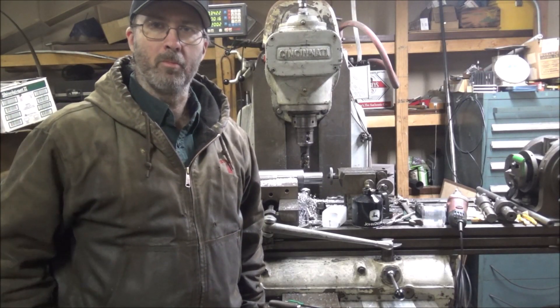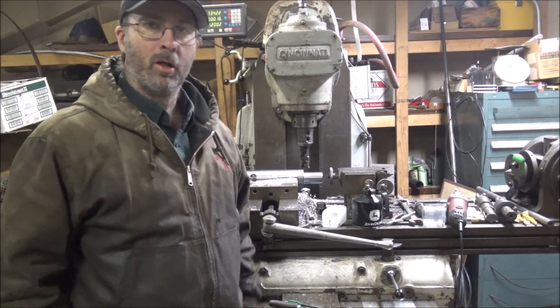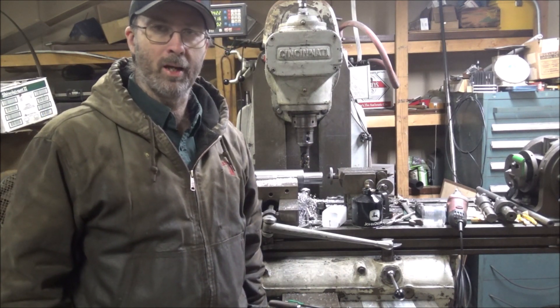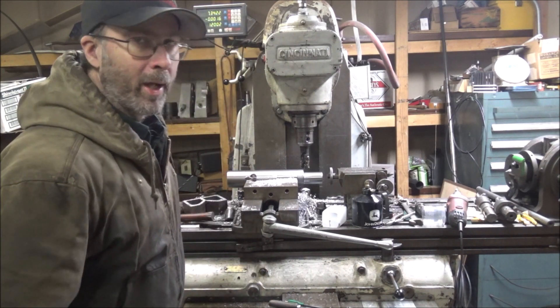Hey guys, Brian here. Welcome back to the shop. It's the ever-familiar Projects Breed Projects. You're joining this one already in progress because I need to get this knocked out and don't have time to fool around with doing a bunch of filming. I'm getting behind on jobs.